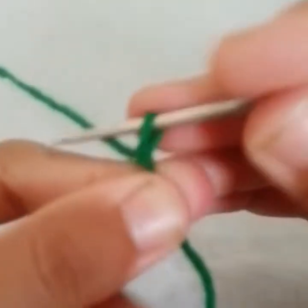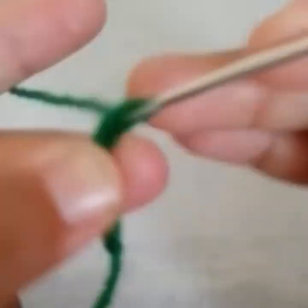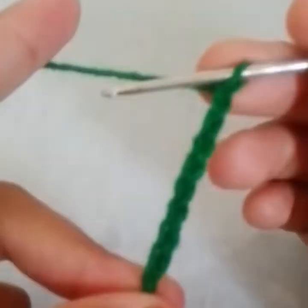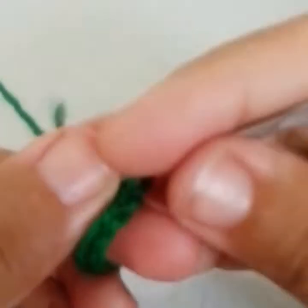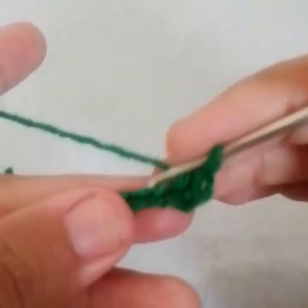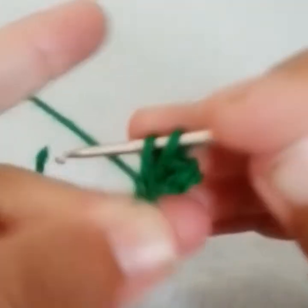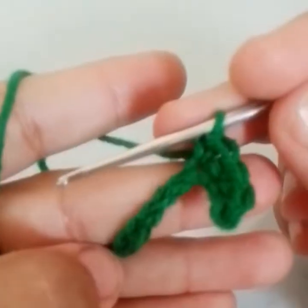We need to begin with a slip knot. Chain 1, 2, 3, 4, 5, 6, 7, and 8 — chain 8 plus 1. Now go into the second chain from the hook and work a single crochet. Work 1 single crochet into every stitch till the end of this row.